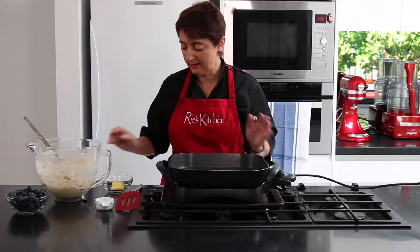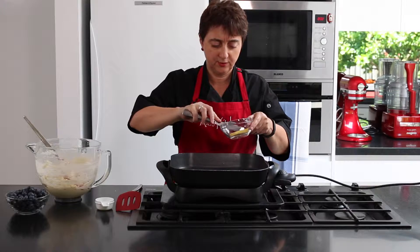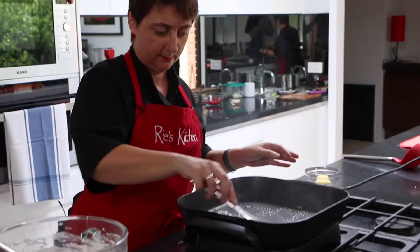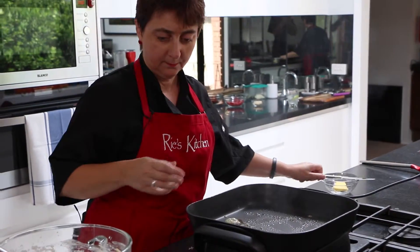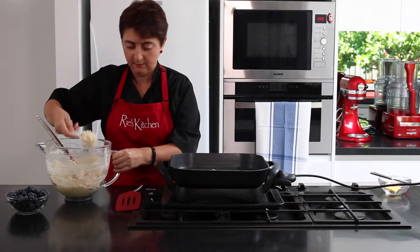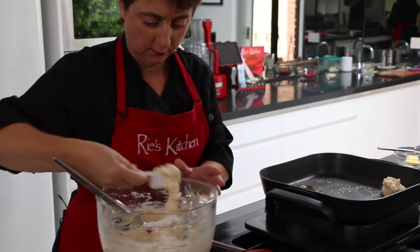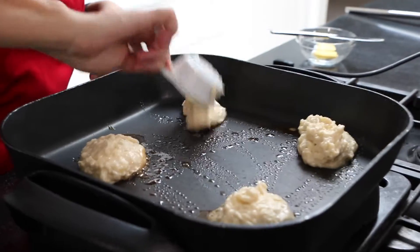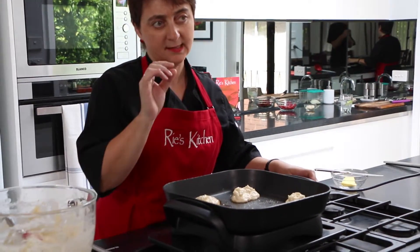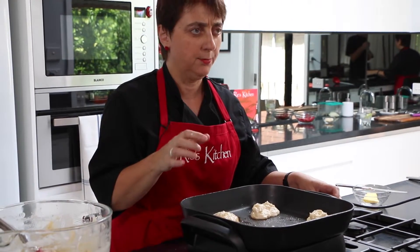So now it's time to start cooking our pancakes. You can use them on the stove but I've always used my electric fry pan for this — I get more in at the same time. So just a little bit of butter. Then about a quarter of a cup of mixture is all that you need for each one. And we let these cook until we start to see bubbles appearing on the top, a little bit like what a crumpet looks like.